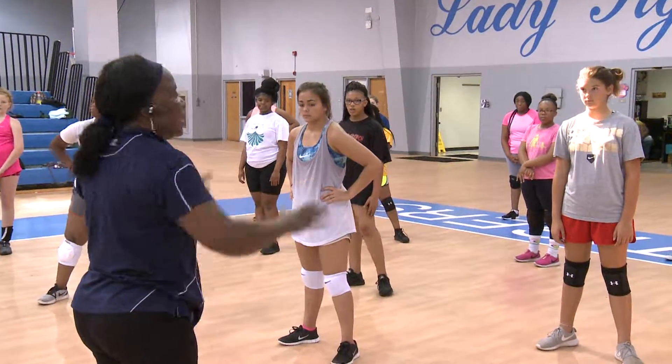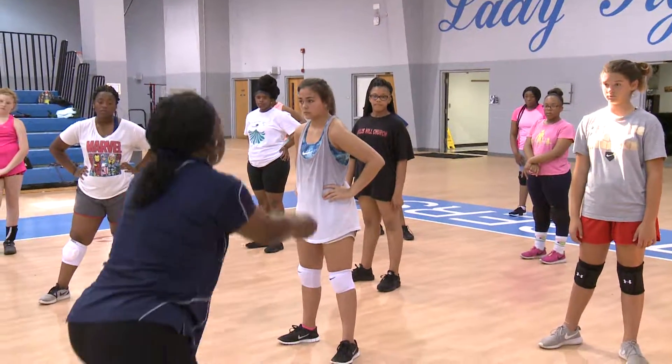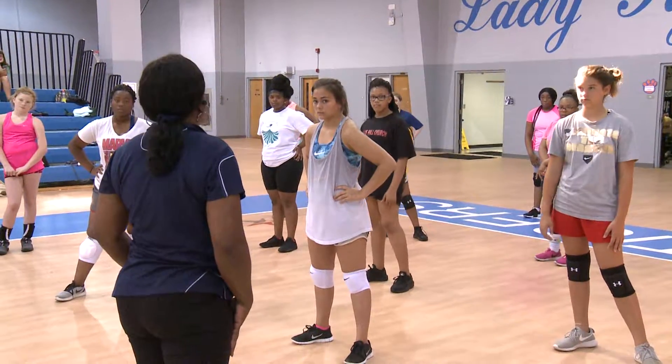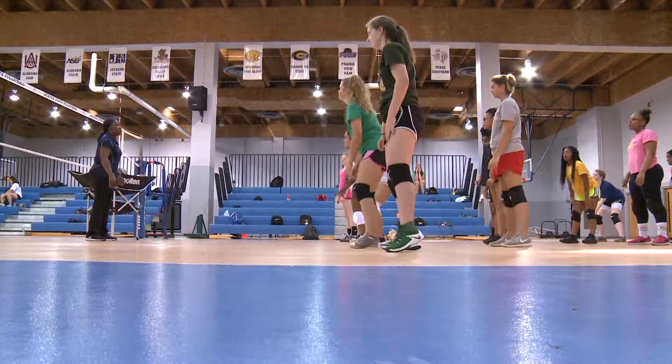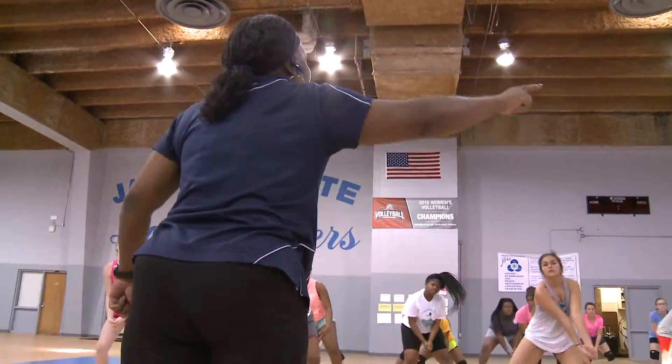Lift your hold, it's like one dance. Come up on your toes if necessary. Keeping these young ladies on their toes is exactly what Jackson State Head Volleyball Coach Rose Washington did during her annual Camp for Kids on the JSU campus.